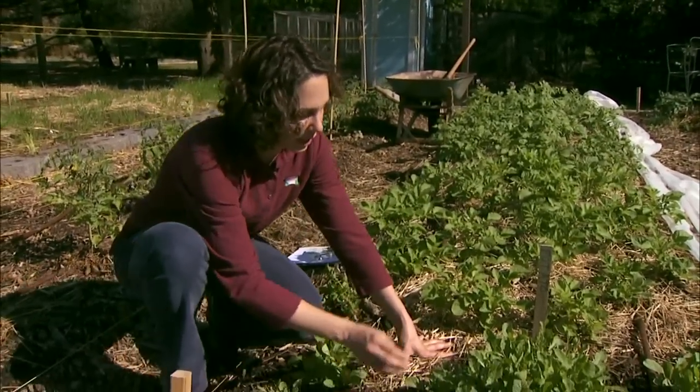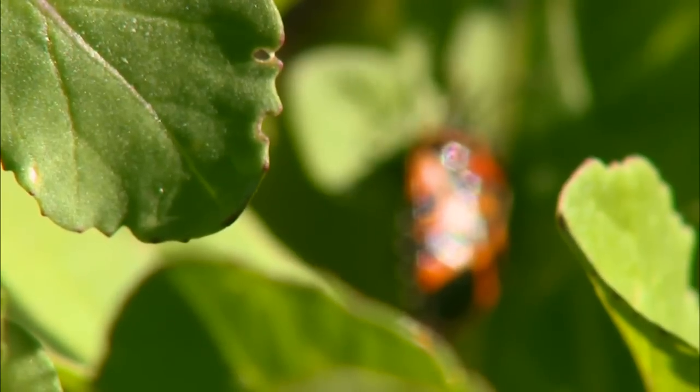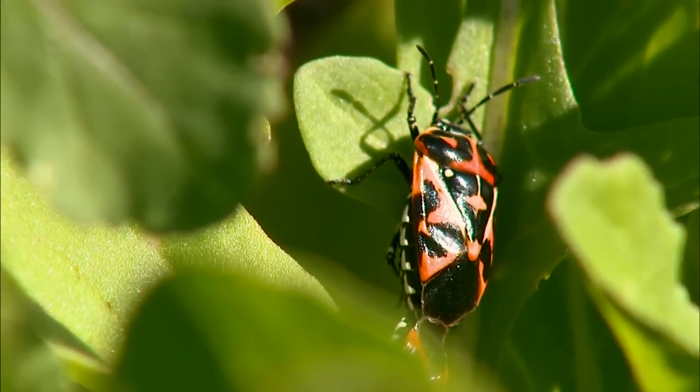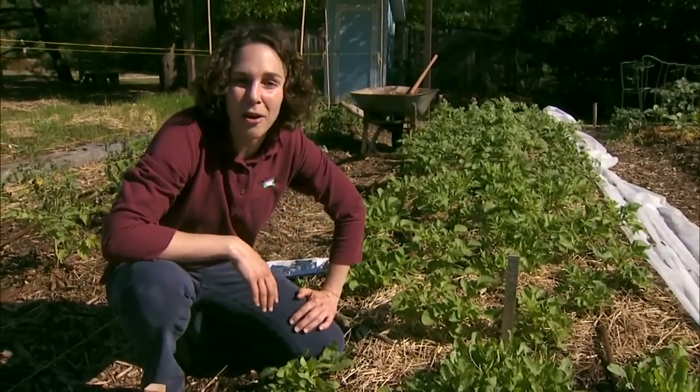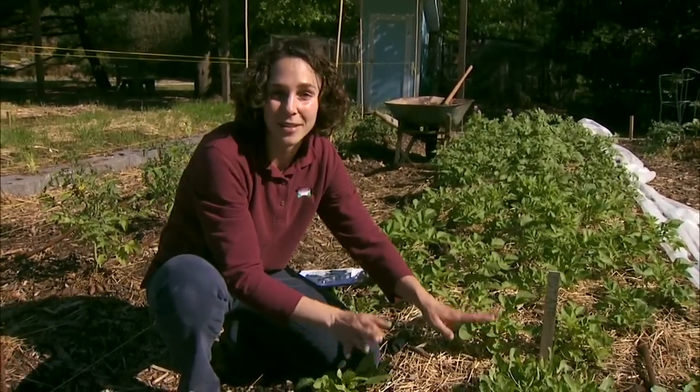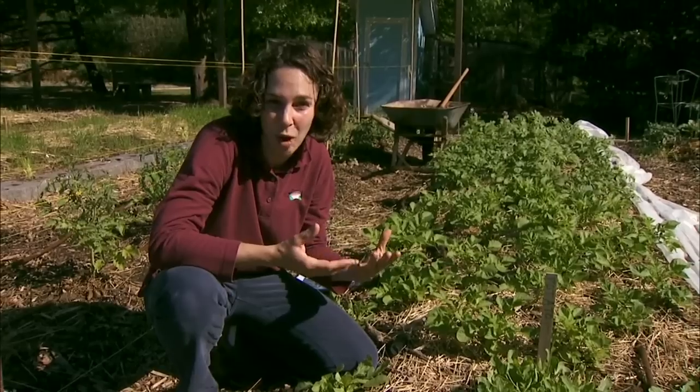Sometimes you're lucky enough to actually see the insect pest. Here I have some harlequin bugs feeding on our radishes, but we're not often that lucky, so you want to train yourself to look for those signs indicating there's a problem as well.